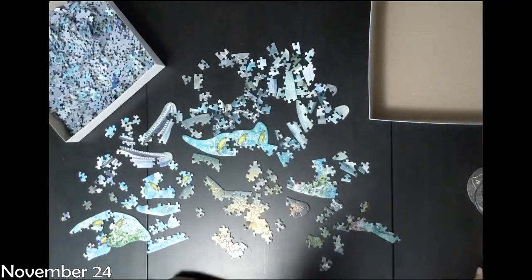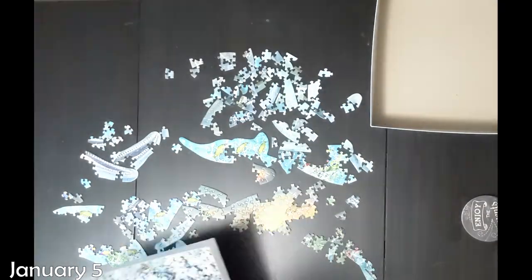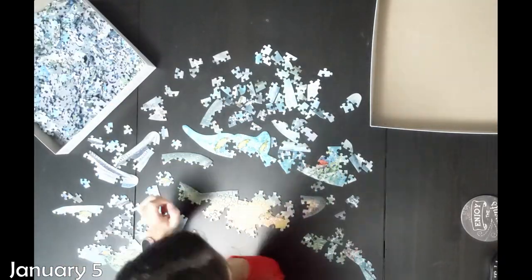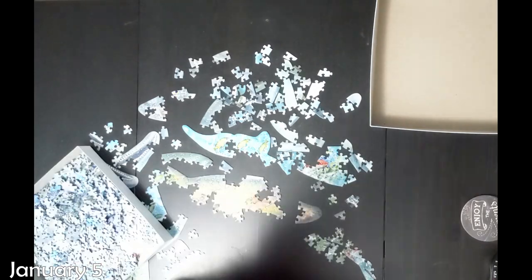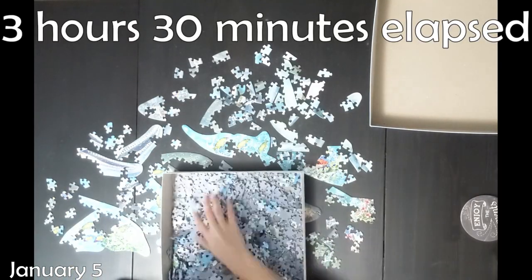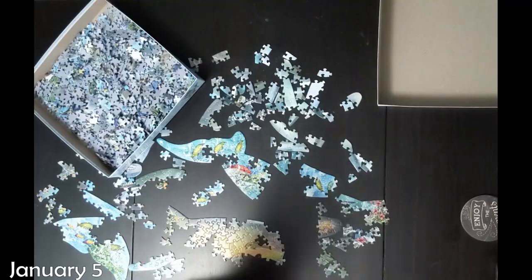Once I gave up on doing edge pieces, I started to just do colors and shapes and motifs that I could recognize. I started out with some of those green fish on blue that you can see, and then I did that little sunset sky. Those were kind of the two obvious things to do, and so after that it really slowed down.